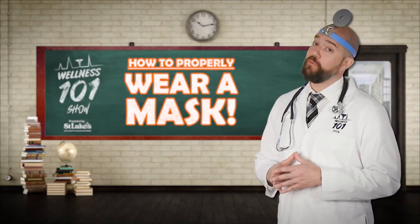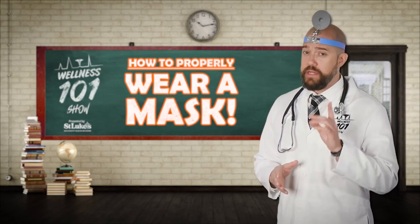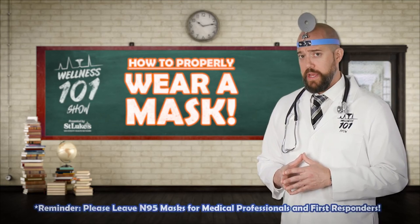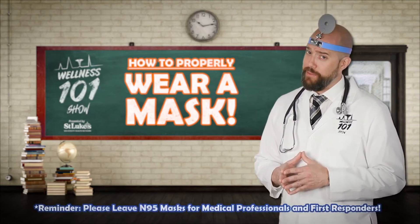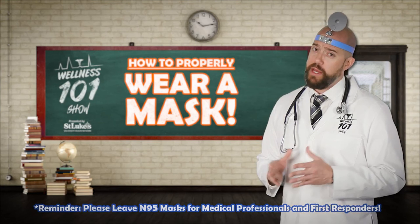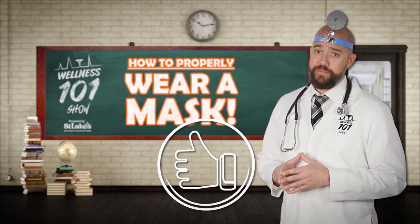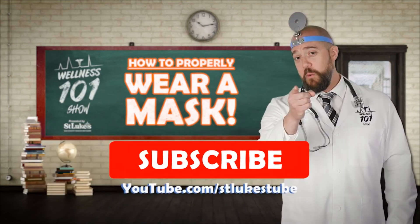Wear those masks in public, folks. And remember, my friends, wearing a mask does not make you immune to coronavirus, COVID-19, or other illnesses. You still need to practice good hand hygiene and proper social distancing techniques to avoid illness. Don't forget to smash that like button and subscribe to our YouTube channel for more Wellness 101.